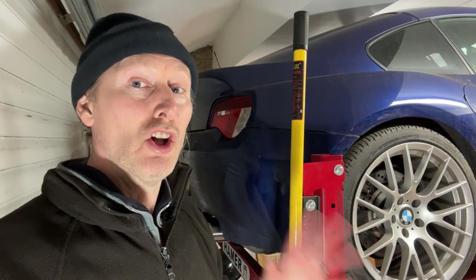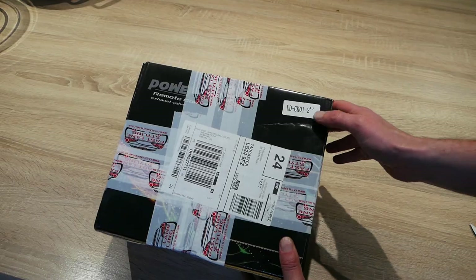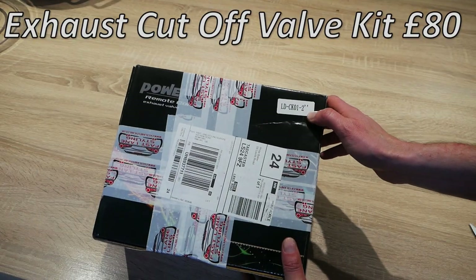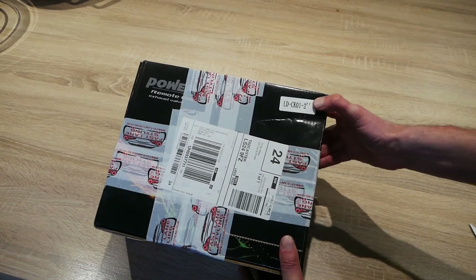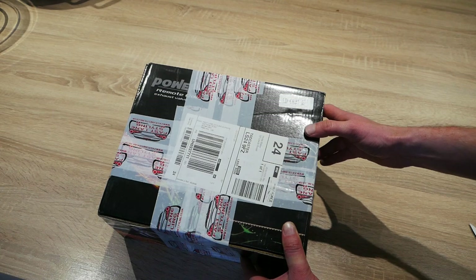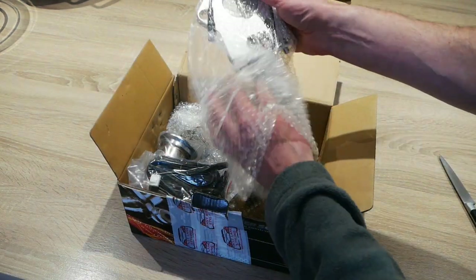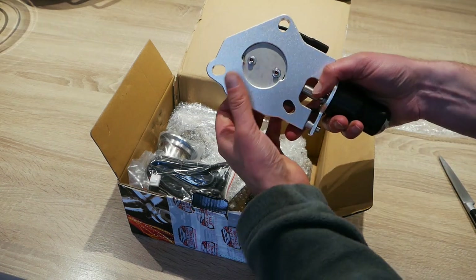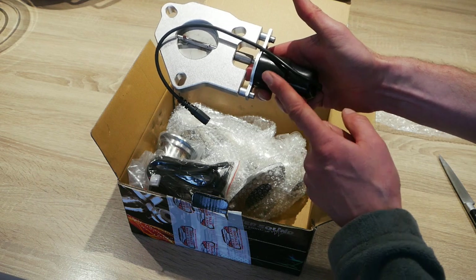That's only half the project because we want both the look and the sound of a high-end exhaust system on a budget. Moving on to phase two — the sound part. For that I've got an exhaust cutoff kit, a two-inch cutoff valve kit. You have to measure your exhaust size and buy the right kit. This is the actual exhaust cutoff valve — it's like a butterfly valve arrangement with an electrically operated actuator at one end.